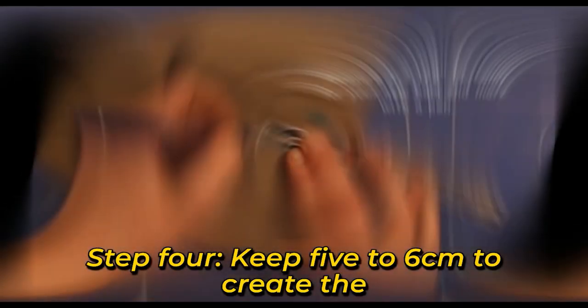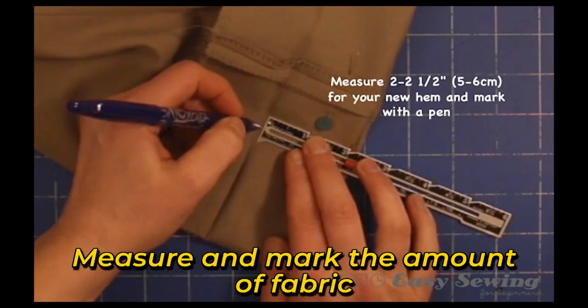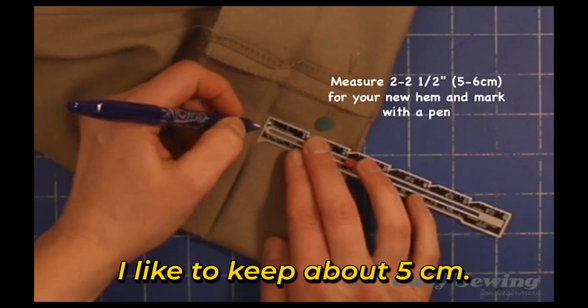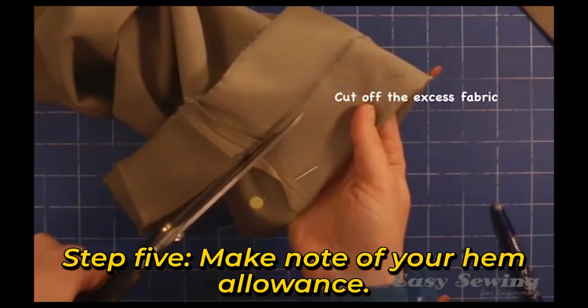Step 4: Keep 5 to 6 centimeters to create the new hem and cut off the excess fabric. Measure and mark the amount of fabric you need for the new hem allowance — I like to keep about 5 centimeters.